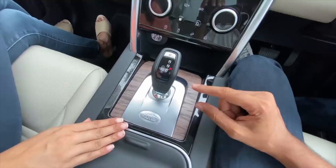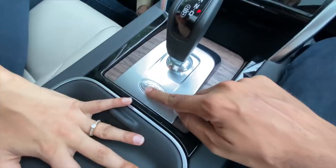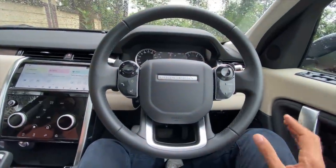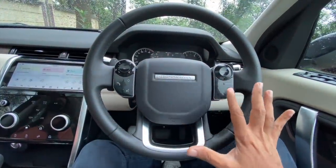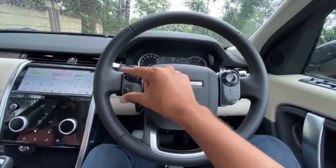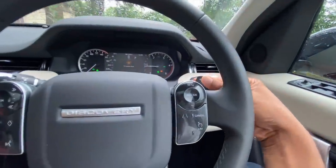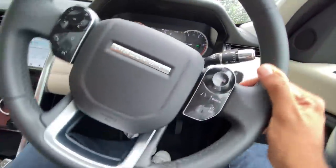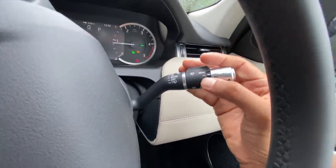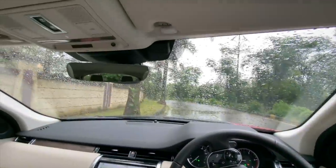They've removed the rotary gear dial, so you've got a traditional gear lever instead. The steering wheel buttons feel really nice - touch control, super awesome to use. They change color according to commands - if a phone call is coming they glow red and green. These are the cruise control controls and paddle shifters - a little plasticky. There is metal on the levers which feels really nice.